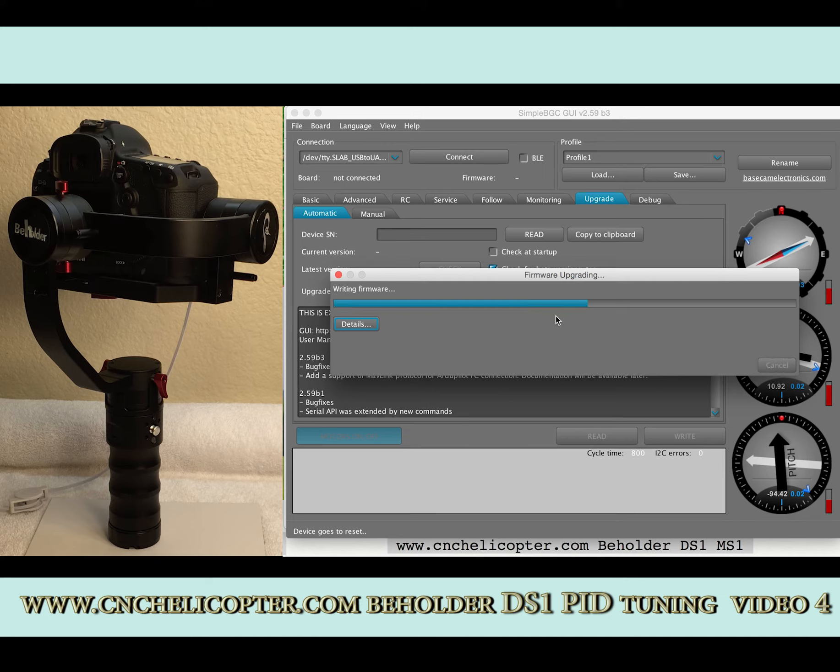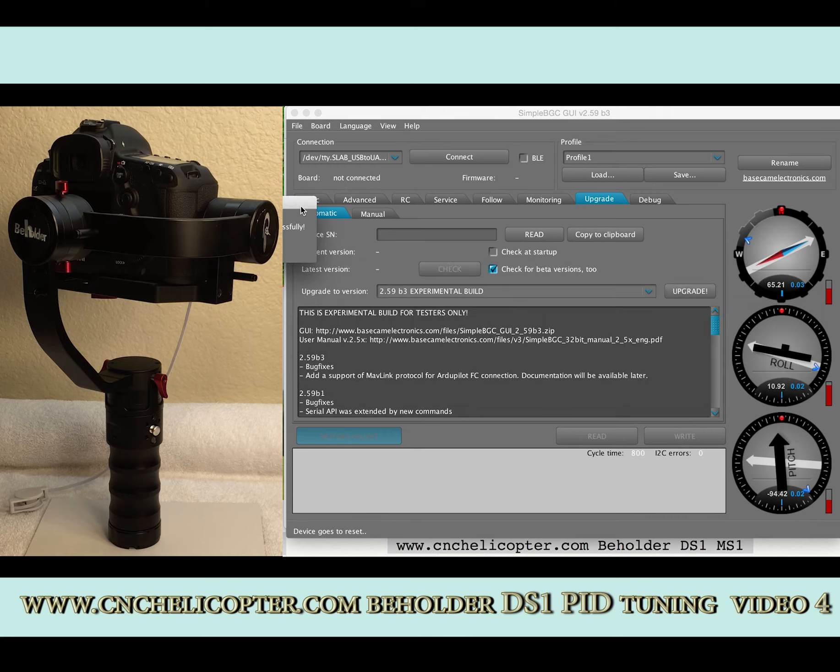The system is upgrading right now — don't touch anything. We just wait. Almost 80%... almost 90%... 100%. After the upgrade, you can see the message here: 'Firmware update successfully.' Click OK.